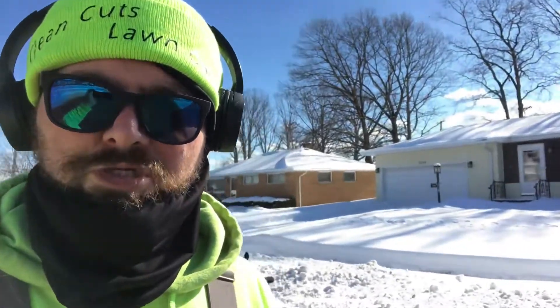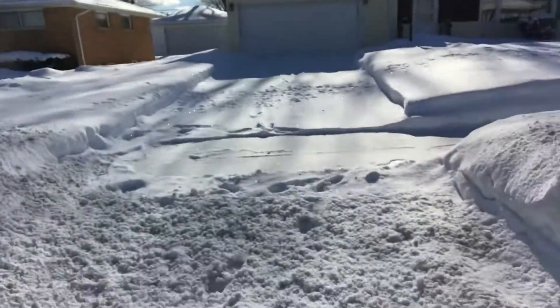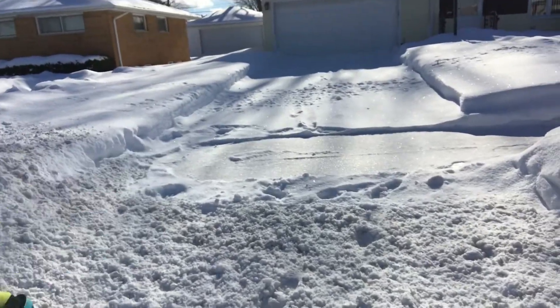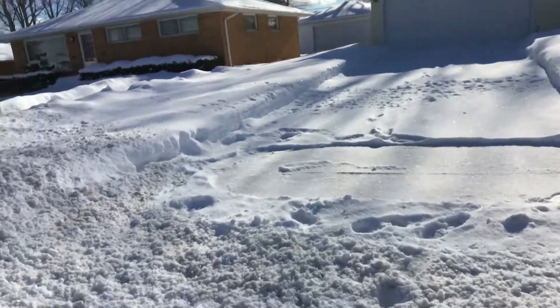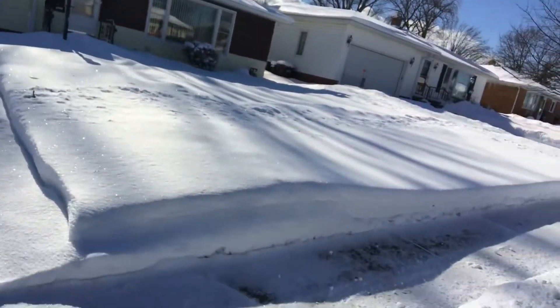Alright, I'm at another one — just behind me here is the one with the brick and yellow. This one, it's not even that bad, but she definitely wanted it done. I met this woman during fall cleanup. We started off just doing her fall cleanup and we ended up getting all of her work. You can see we got the two inches in most spaces. Her sidewalk looks like it was recently done.